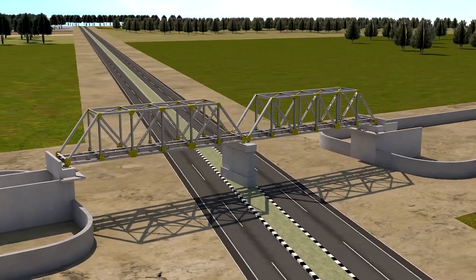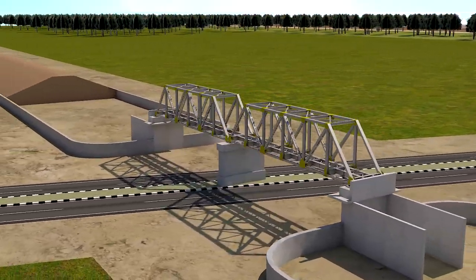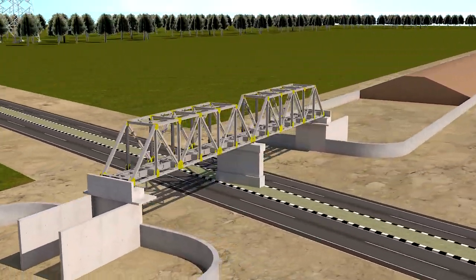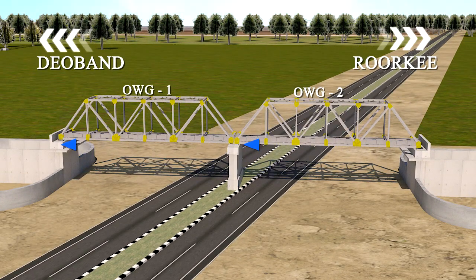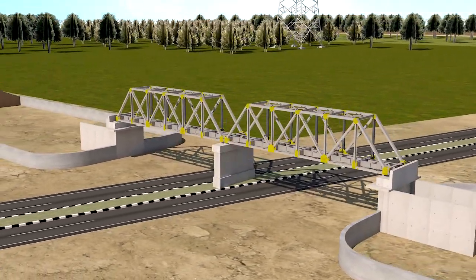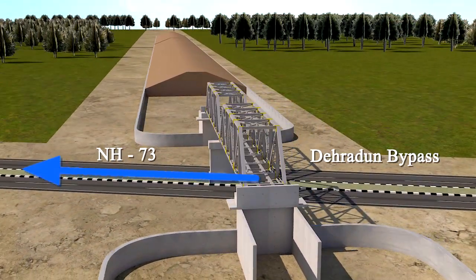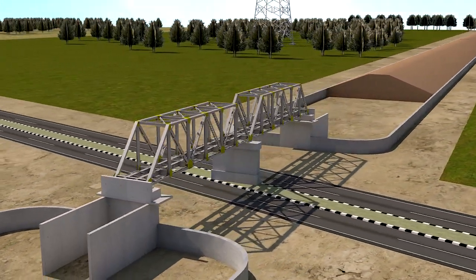This video has been made to document the assembly, erection, bolting and launching of bridge number Rail Under Bridge 79A, consisting of two open web girders of size 30.5 meter, over National Highway 73, Dehradun Bypass, in connection with the Deoband–Roorkee New Rail Link.